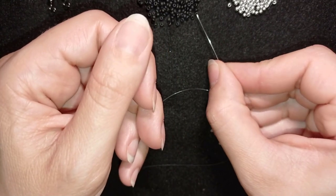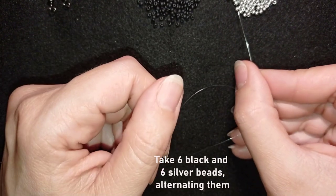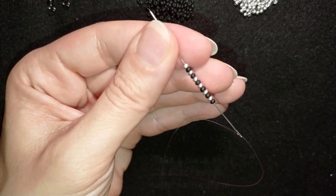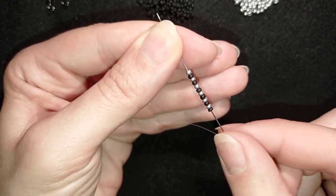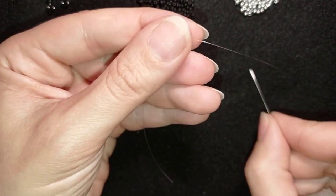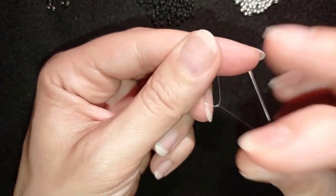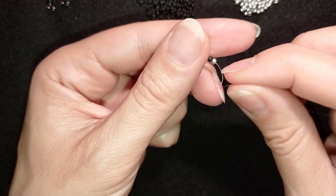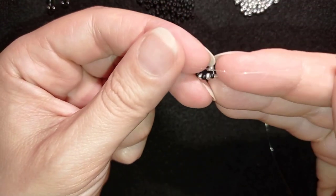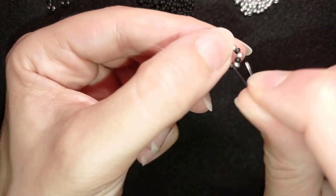I'm going to pick up 12 beads — 6 black and 6 silver — and I will alternate them. Now I have my 12 beads and I'm going to slide them down. I'll stick my needle in my mat and make a knot by making a loop and going twice through it, then making one more knot. I make sure I'm between those two beads where I started and pull.